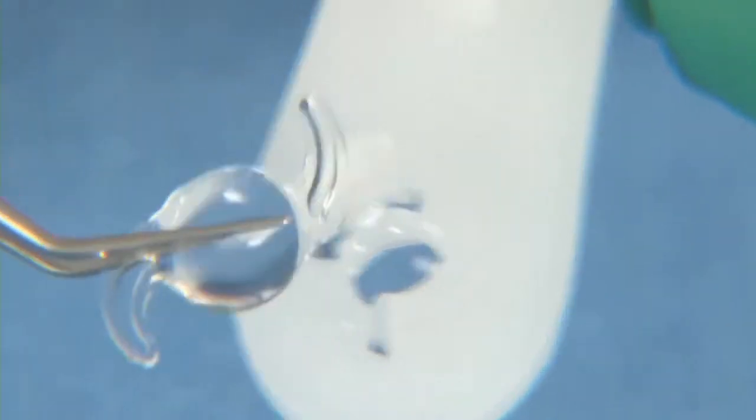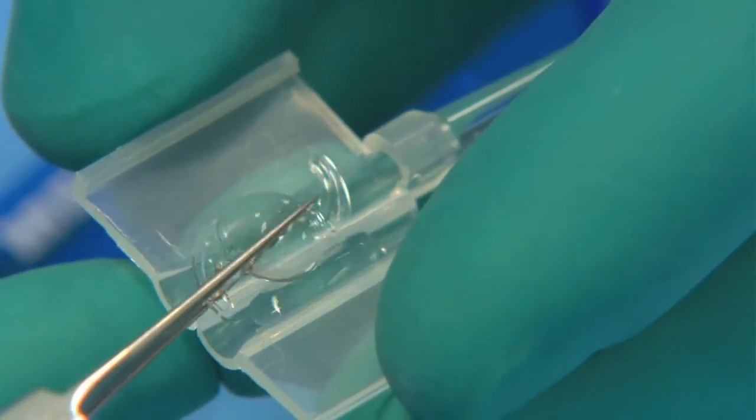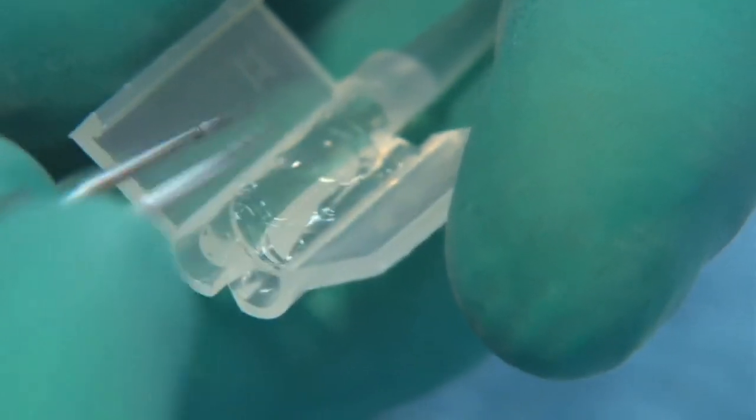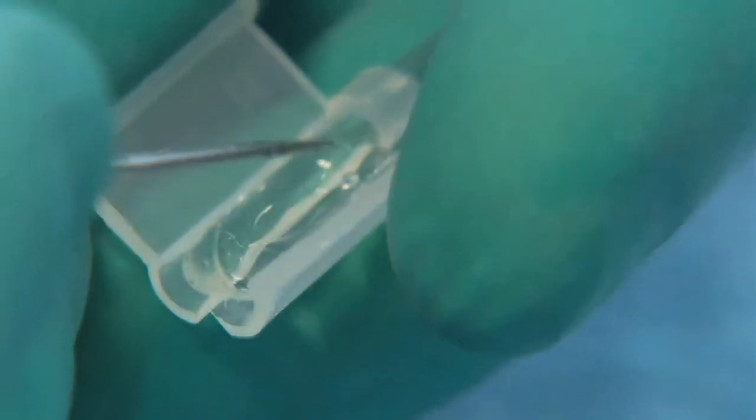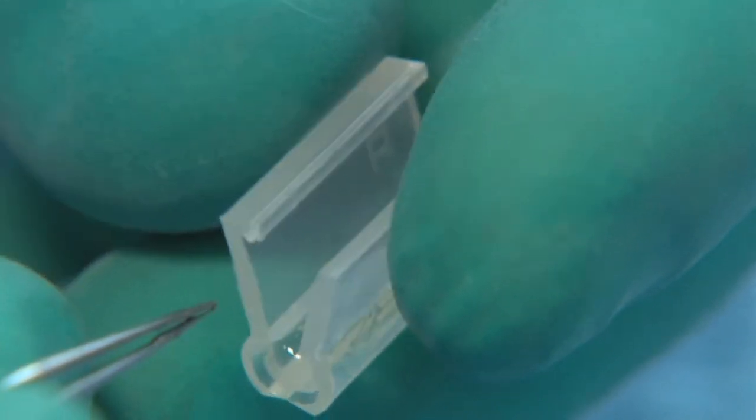Loading a biflex lens is very simple. You just place it in the middle of the cartridge in its Z position. Press gently and fold back the side struts near the optics without overlapping them. This results in perfect positioning within the closed cartridge.